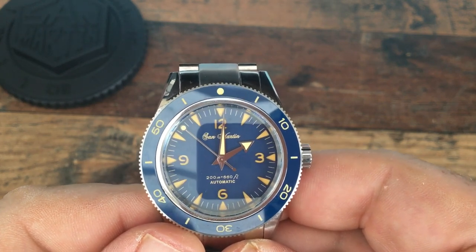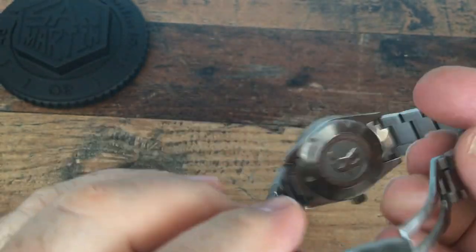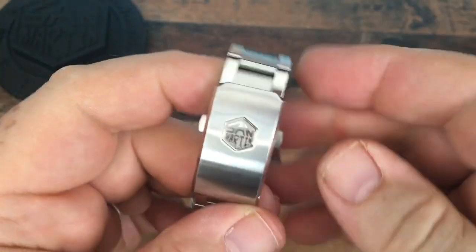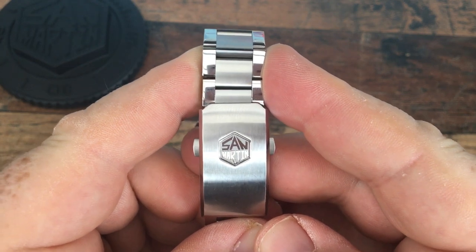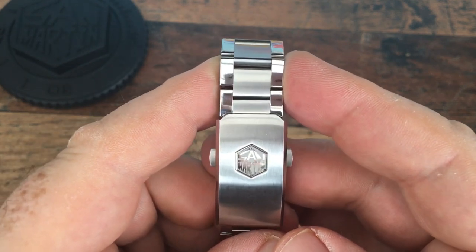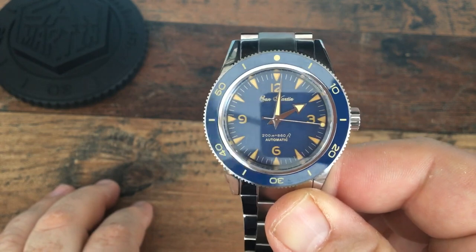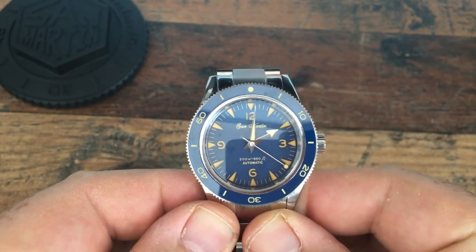I would rather they get their branding lined up and consistent. I really like the logo on the buckle and I really don't understand why they don't just use that as the branding for the watch — have that on the buckle, the crown, and on the dial. It just feels like a missed opportunity, particularly as they have such a good reputation.